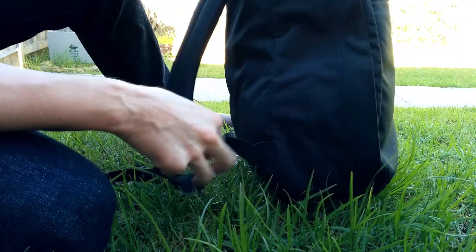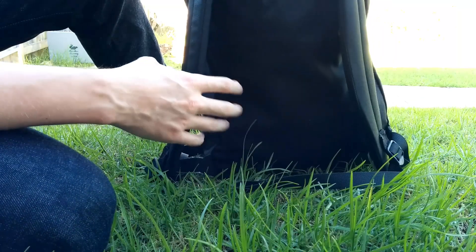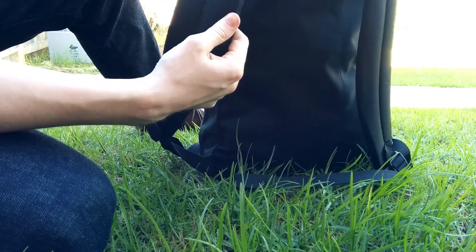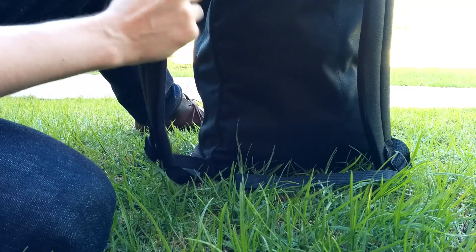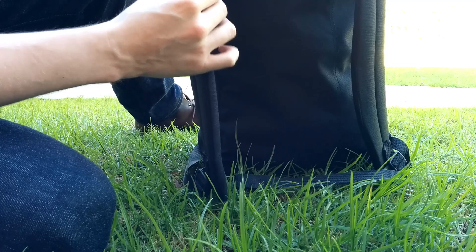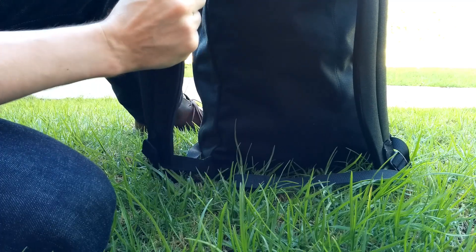Around the sides we've got nothing, no extras on the back. The top handle is just a very simple one. The shoulder straps are actually very comfortable — they're very well padded, making it comfortable when you're walking for a long distance and carrying it for a long time.